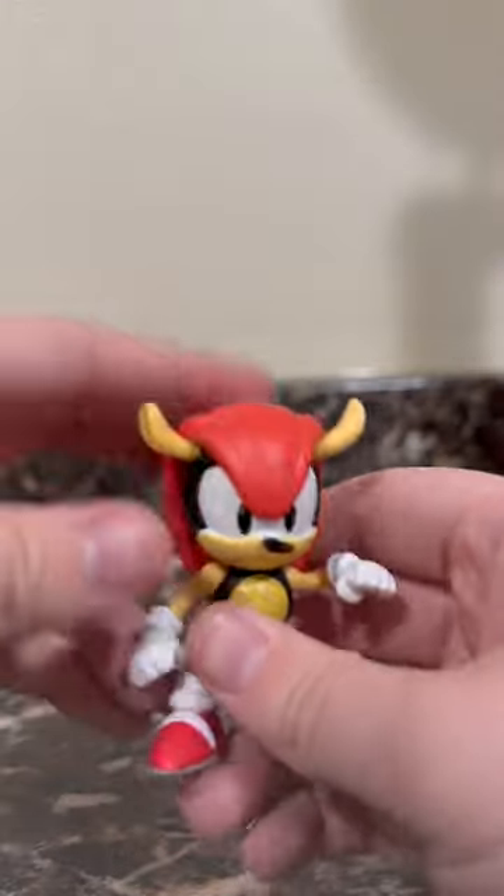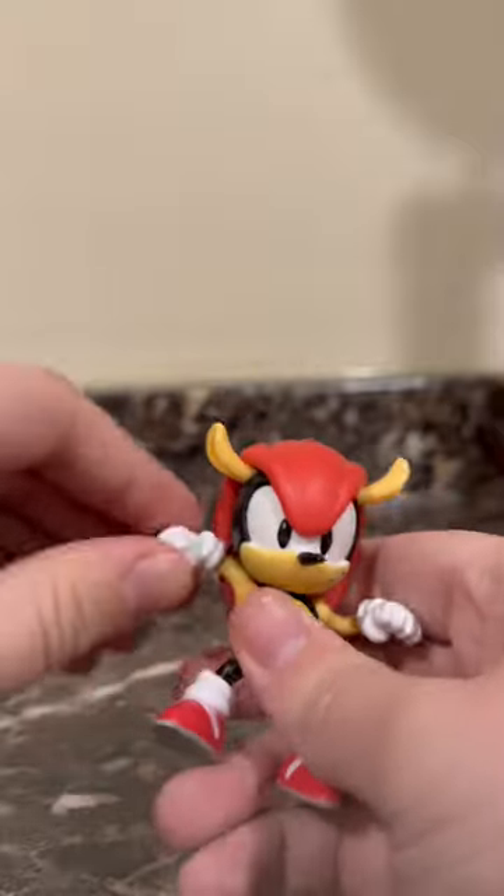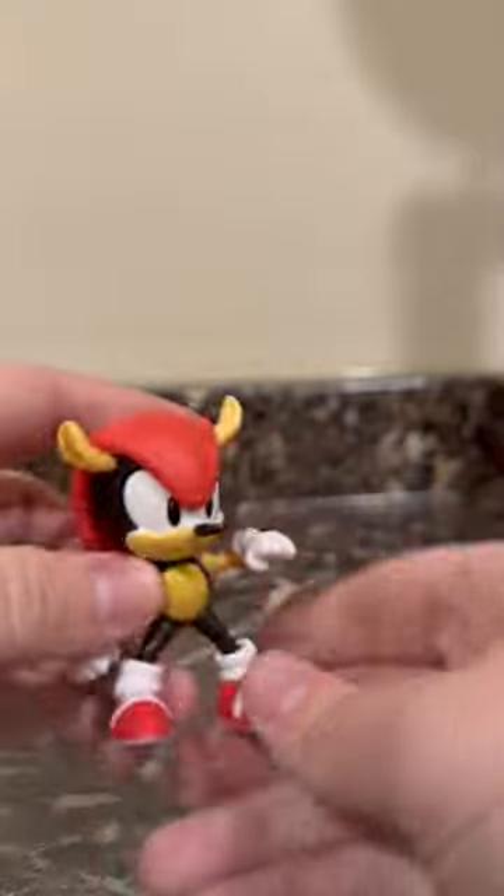As far as articulation, his head will move side to side, and his arms will swivel up and down. His legs will kick forward, back, and side to side.